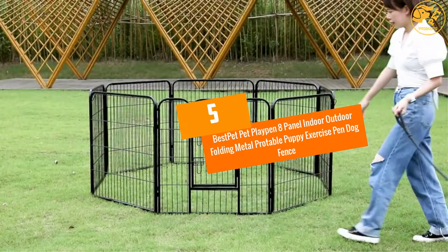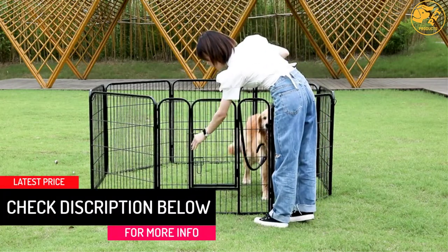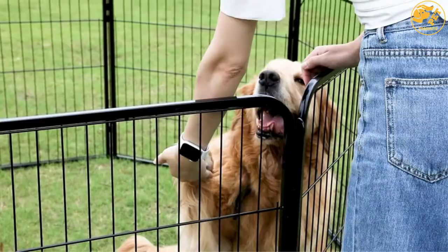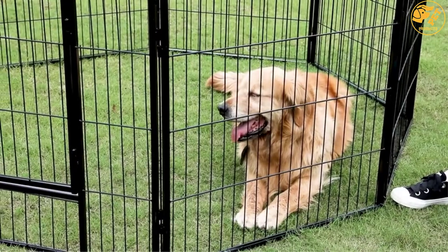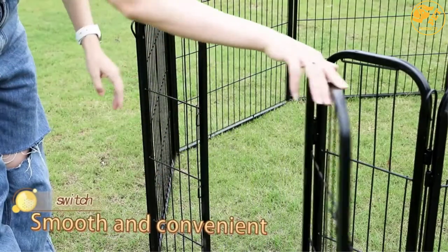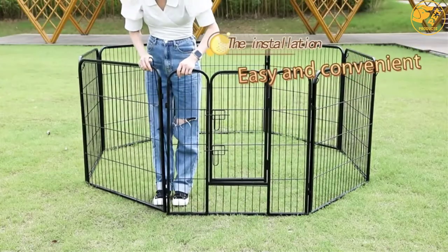At number 5: Best Pet Pet Playpen 8 Panel Indoor Outdoor Folding Metal Pro Table Puppy Exercise Pen Dog Fence. Keep your pets protected with this playpen, which features a design that allows for multiple shape configurations, so you can set it up in different shapes to meet your pet's needs and fit your available space. It also allows you to connect more than one playpen for use with multiple pets. Built to last with heavy-duty rust-resistant metal.